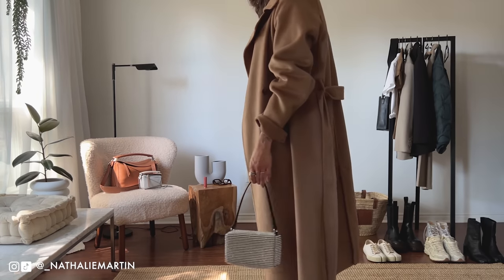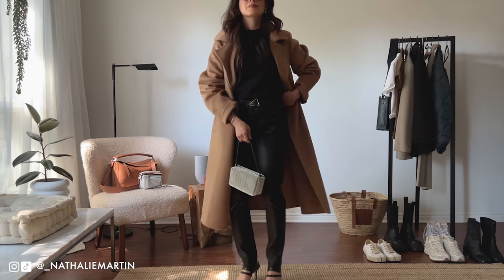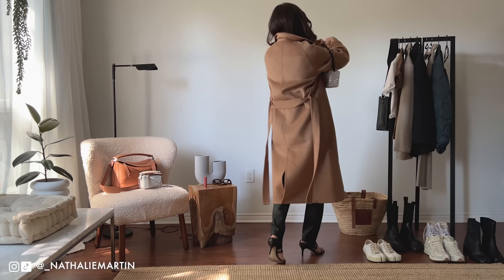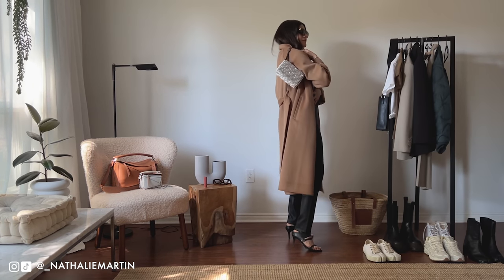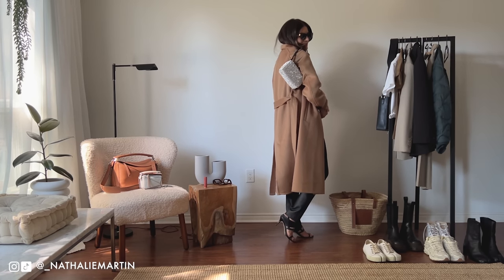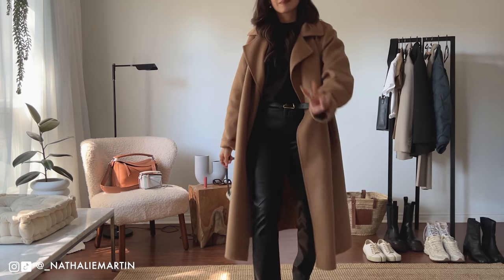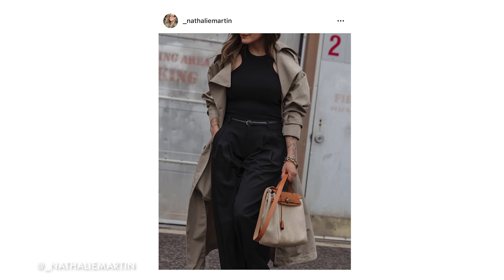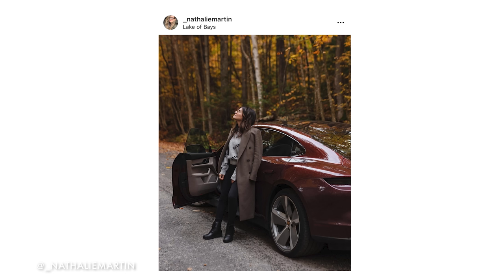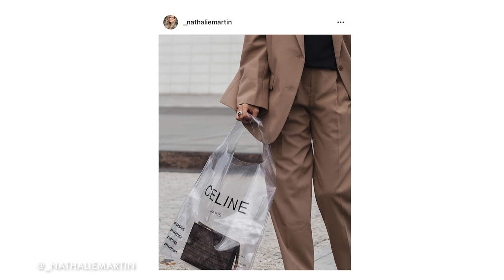Thank you so much to everybody for watching and subscribing, and a big shout out and thank you to Uniqlo for sponsoring this video. I really enjoyed creating these looks and I hope you did too. If you did, please give this video a thumbs up, subscribe to my channel, and leave a comment below letting me know what your favorite fall essential is. If you enjoyed this content, make sure you check out my next video here on fall fashion. See you in the next one, bye!